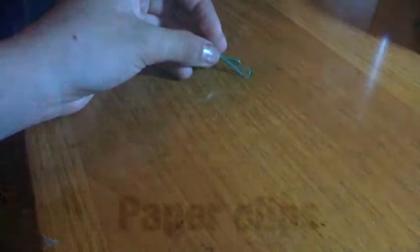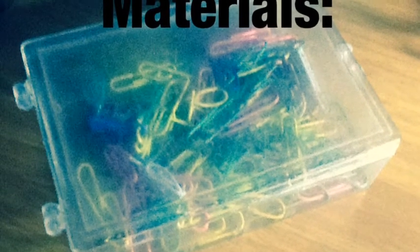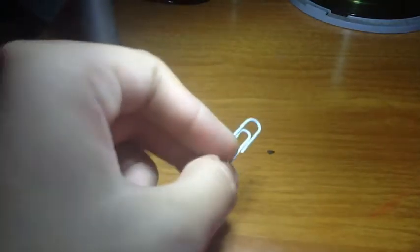Without further ado, let's get started. You want to get a paper clip — you can use any color you want. In my case I'm just using white.